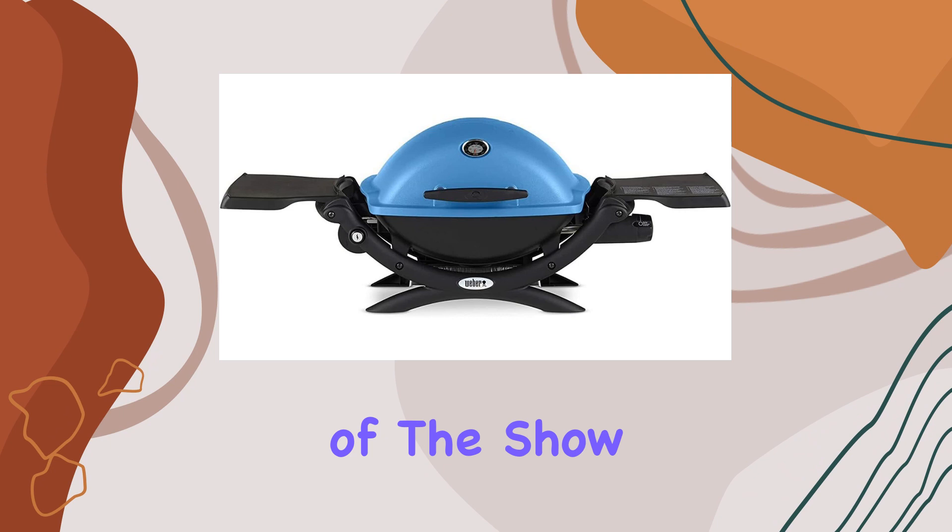And because we're talking about a bundle, let's not forget the Weber grill cover — it's like a cozy jacket for your Q1200, keeping it safe and sound when not in action. Oh, did I mention the built-in lid thermometer and folding side tables? The former lets you keep an eye on that perfect cook, while the latter provides a convenient spot for your spices and marinades.